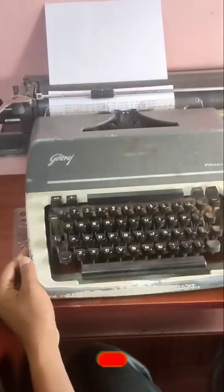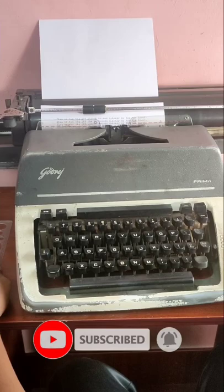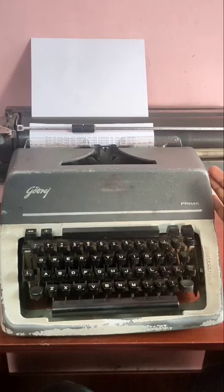Hello friends, welcome back to our channel. In this video, you'll see how to turn the paper right to the back side. How to turn the paper right around and use the paper right to turn it inside.